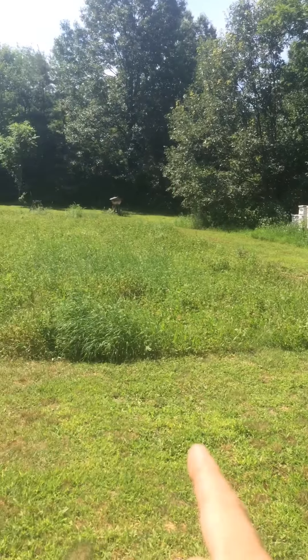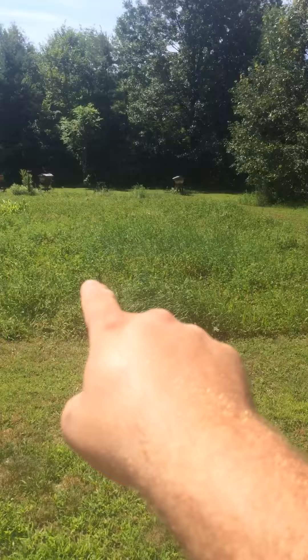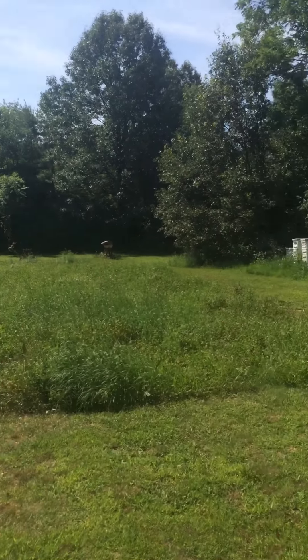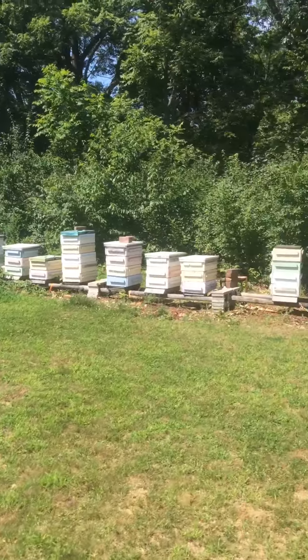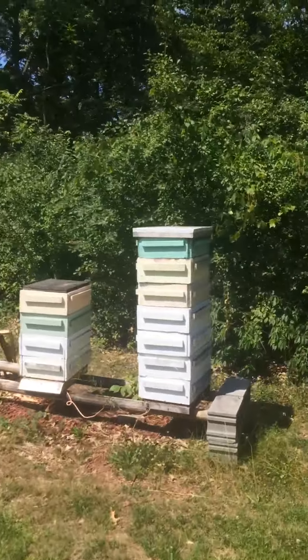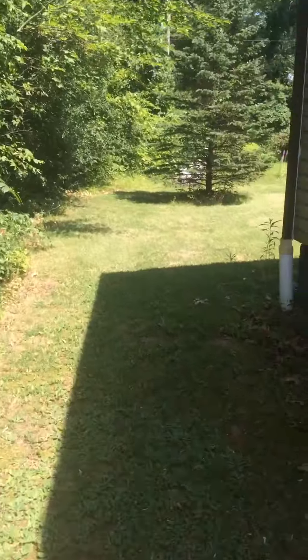They're working good today. Got some clover out here I need to get mowed down so it'll sprout again. I've got red clover in the front and white clover in the back. These are Kenyan top bar hives back there, and I'll scoot around this corner and get up here to show you.